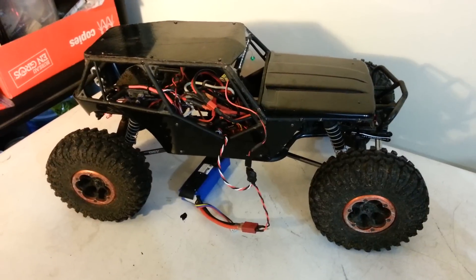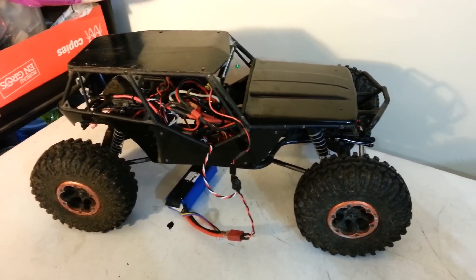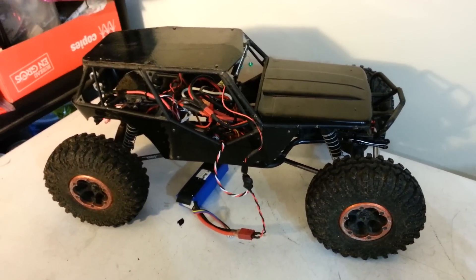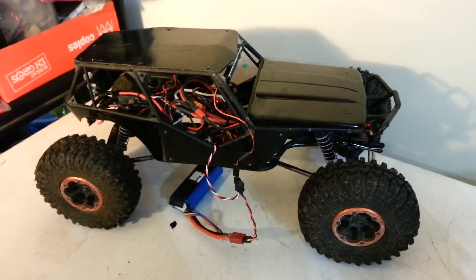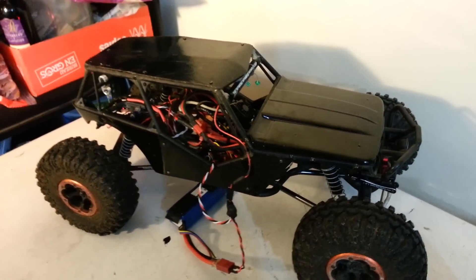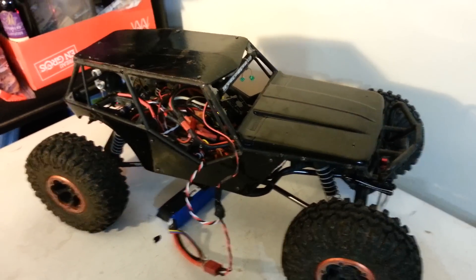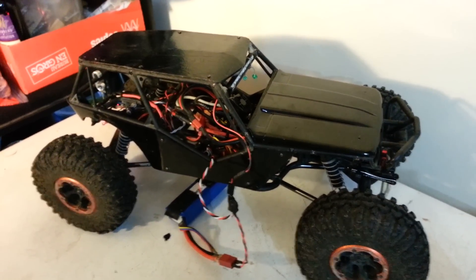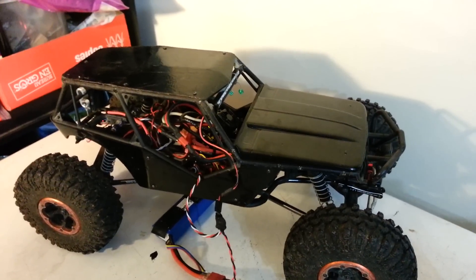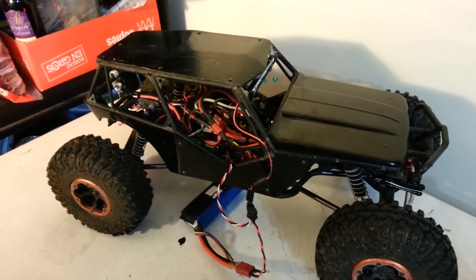This is a new version of my remote switch for LED lighting. I realized that with some of the newer, very bright LED light bars that are coming out — for example, in my Wraith here I've got the Crawler Dad light bar that's running on 3S and is very bright — so maybe you don't want it that bright all the time. So I've made this controller.